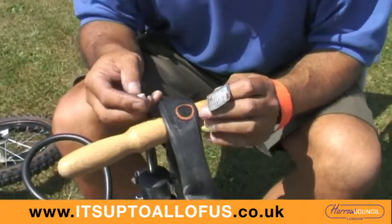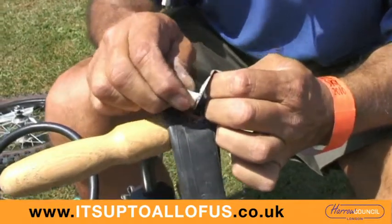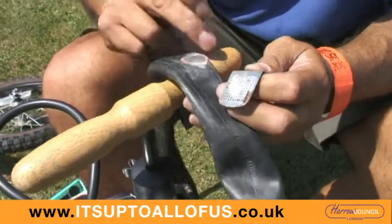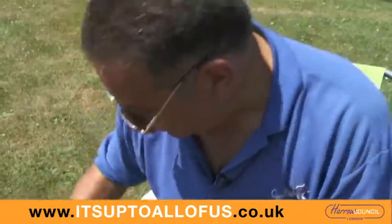Now it's dried off, we want to make sure that none of the glue around it sticks to the outer wall of the tyre, so we'll grate a little bit of chalk over it and smear it around - it will stick to any loose glue. And that's it - that's the puncture repaired.